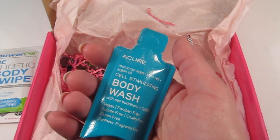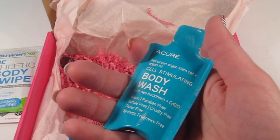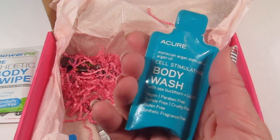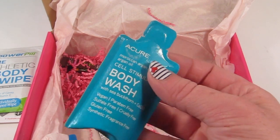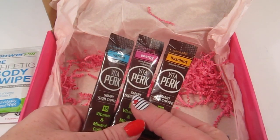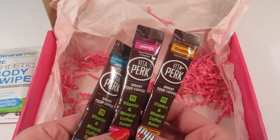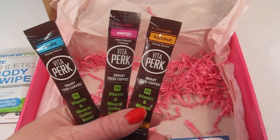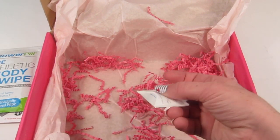There's a Cure cell-stimulating body wash with sea buckthorn and CoQ10. It's vegan, paraben free, sulfate free, cruelty free, gluten free, and synthetic fragrance free. From VitaPerk, this is a three-pack of vanilla energy and hazelnut blends — vitamin and mineral coffee boost. It's a drop-in for your regular coffee. I don't drink coffee so I'll give these to my husband since he also runs.